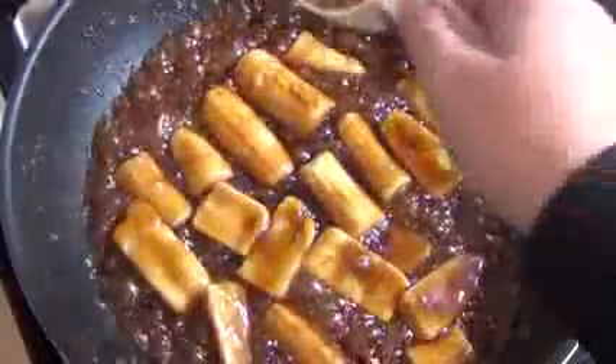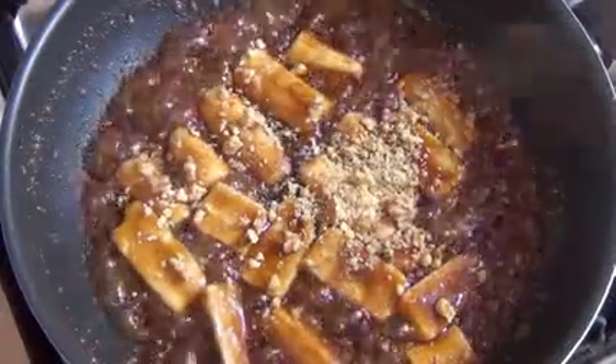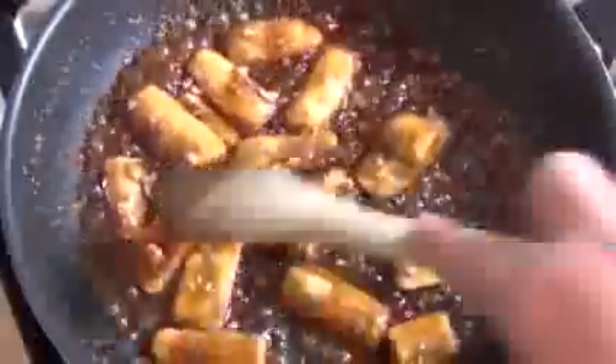After about a minute, throw in the walnuts. The walnuts are optional, as too is the rum if you don't want any alcohol. The amount of walnuts you put in here is about a quarter of a cup, so it's not a great deal. But I find the walnuts just adds to it.